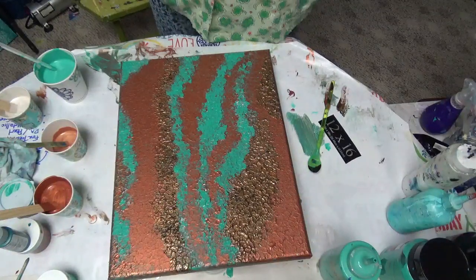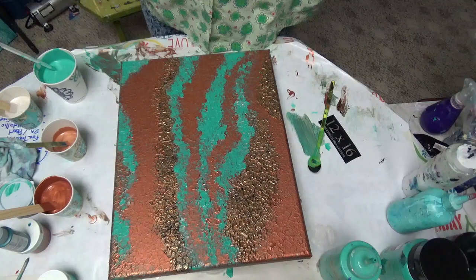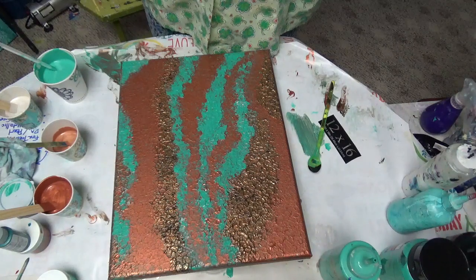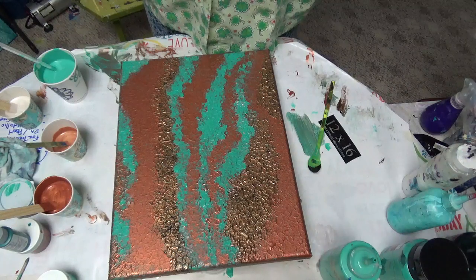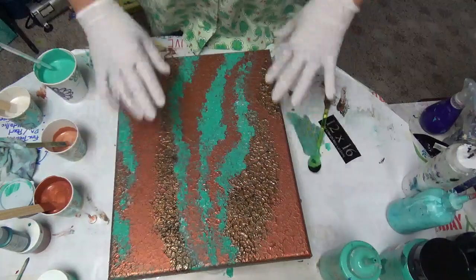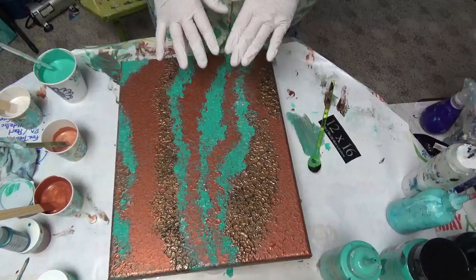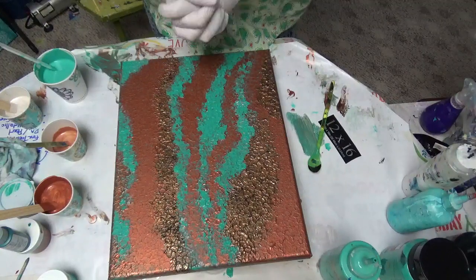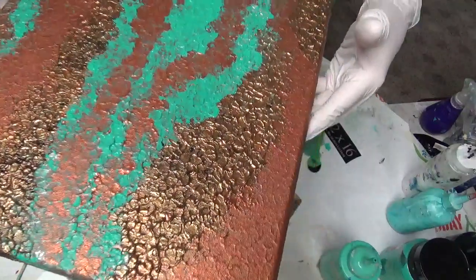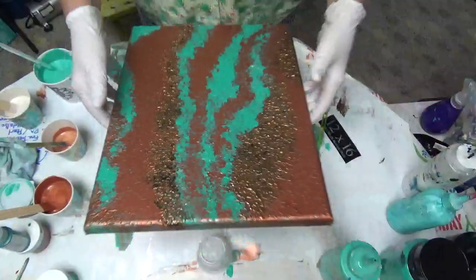Hey y'all, Tammy here with Happy Art Creations, welcome to my video today, thank you for sharing it with me. I did the viewers choice and everybody picked basically the copper and the verdigris - the coppery green. I was messing around last night trying to figure out what I could do, and I started doing a few things, added texture, and it kind of looks cool but it just doesn't sit right with me.